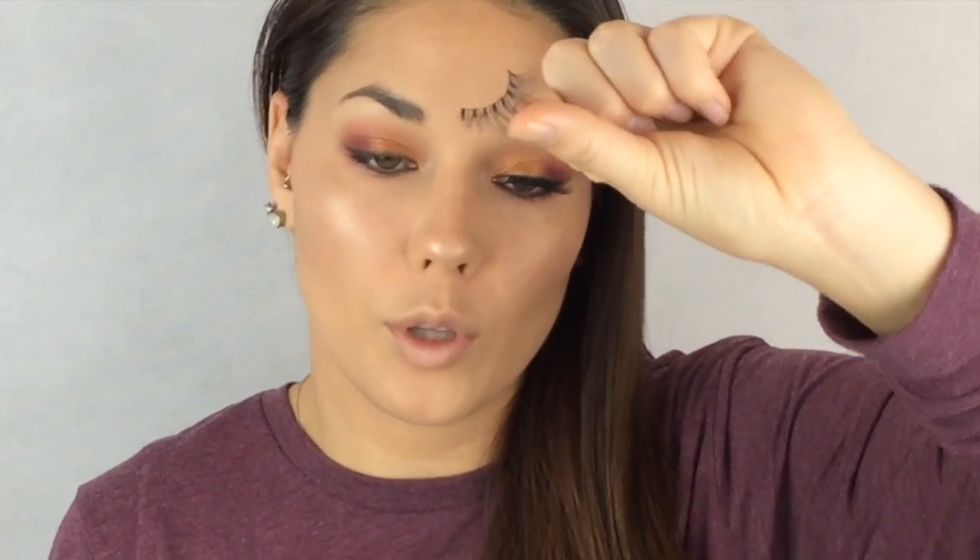Now that we're done with eyeliner, thank God, let's move on to mascara and falsies. The mascara I'm going to use is the Benefit They're Real Mascara - just on my regular lashes. And then I'm going to use the Christina DW Lashes - they're super long lashes and they're awesome. I've done this like a zillion times so I'm sure you guys don't want to see it. My lashes are on, thank God.